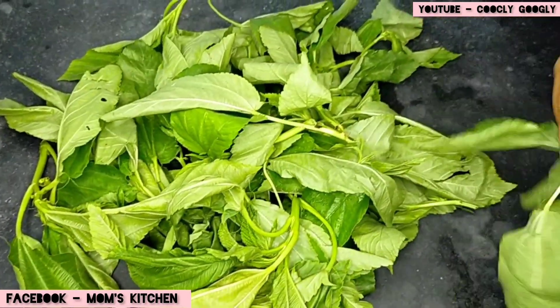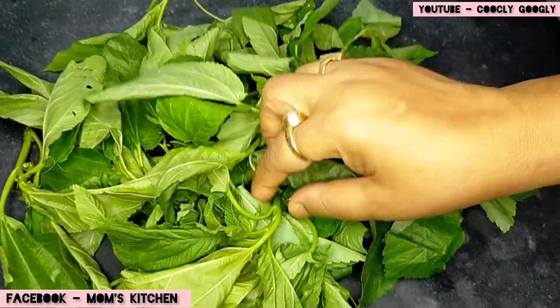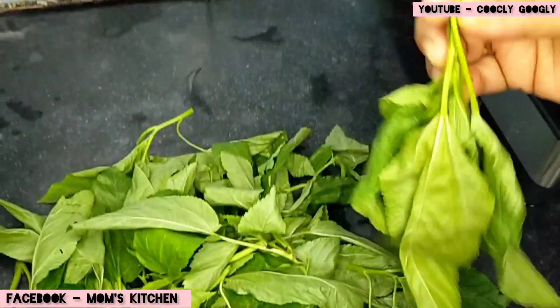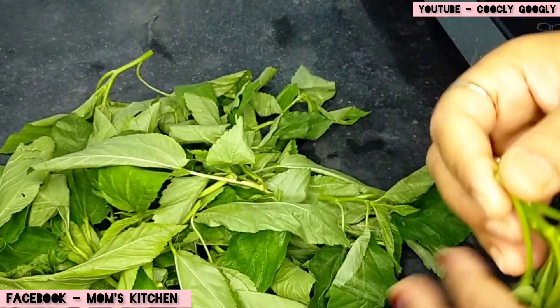I am not getting a potpata. Here we are getting a potpata. I am not getting a potpata, but in my mouth I am getting a potpata. So, let's be roasted!